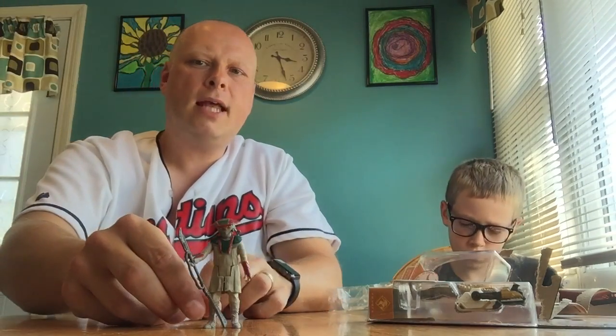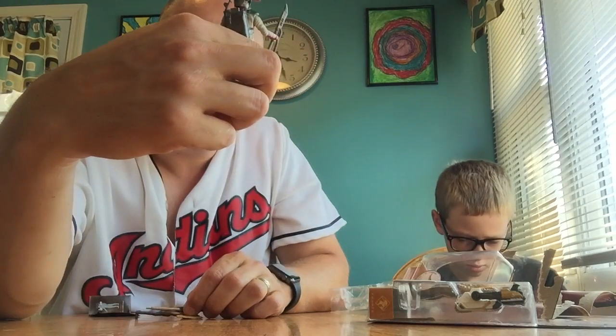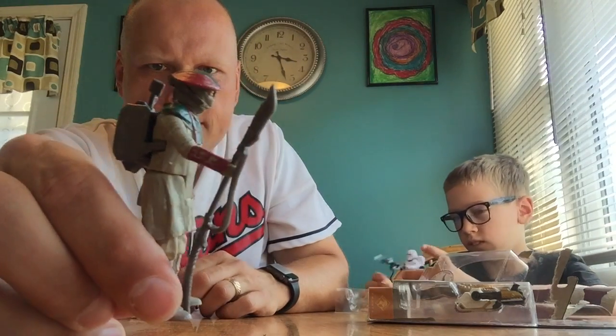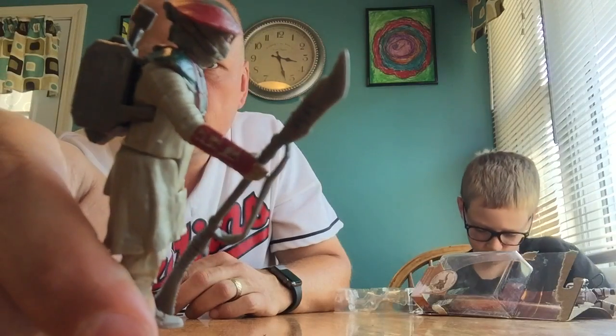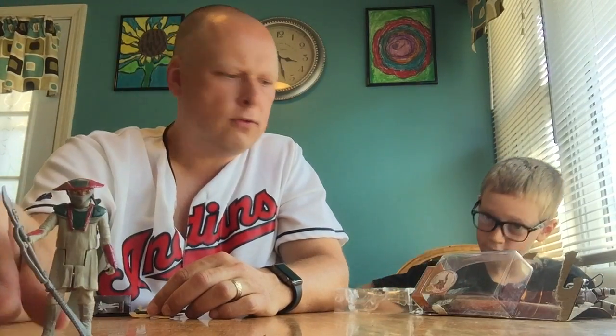That's him. He's interesting — he looks like he'd be on the Jakku planet. He has a mask covering his face, maybe to keep the dust out. Pretty good detailing on it: green, red, and basic plastic. You can see on his wrist he has some electronics lit up, so that's cool.